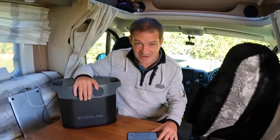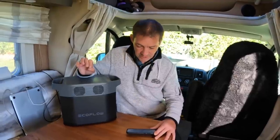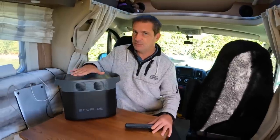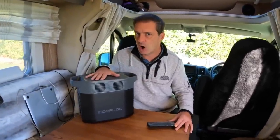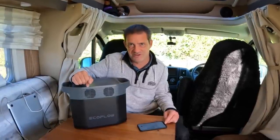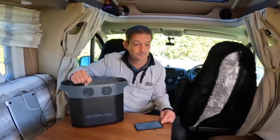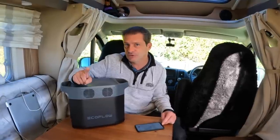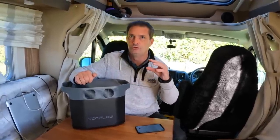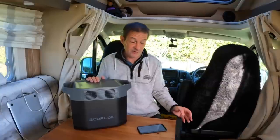There's more — it's got EcoFlow X-Boost technology, which means you can actually run something up to 2200 watts on this. So from now on, Mazzy, you're going to be able to run your hair dryer on this without any problems. Toaster as well — the Jackery does my toaster yes, but with the hair straightener it really struggles, whereas this won't.